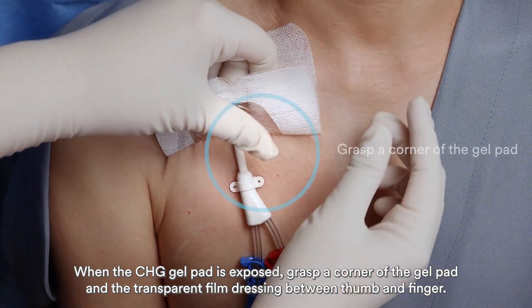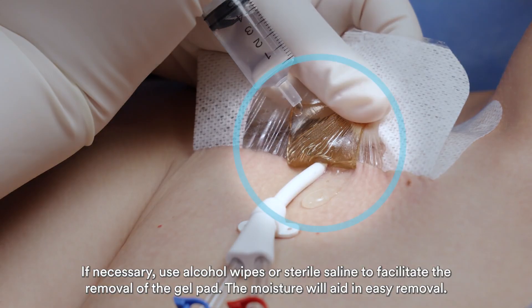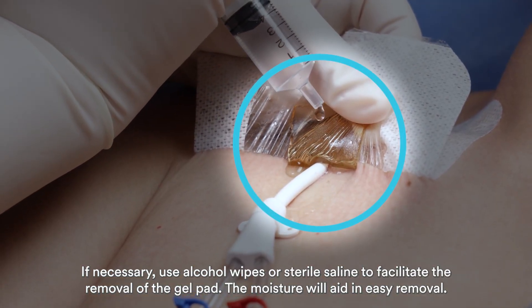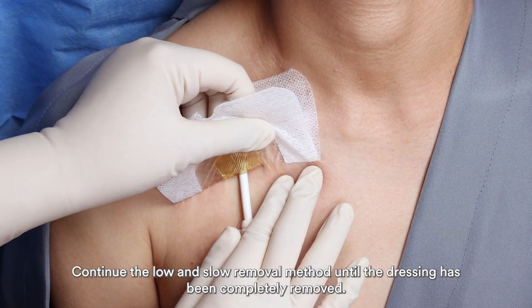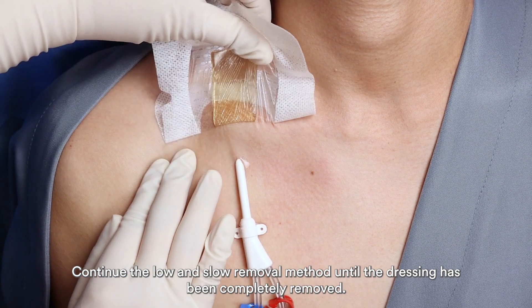When the CHG gel pad is exposed, grasp a corner of the gel pad and the transparent film dressing between thumb and finger. If necessary, use alcohol wipes or sterile saline to facilitate the removal of the gel pad. Continue the low and slow removal method until the dressing has been completely removed.